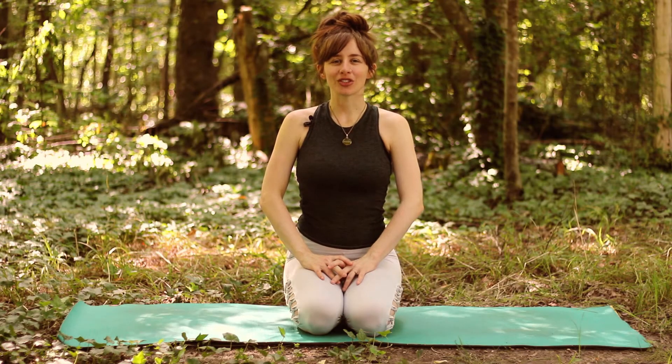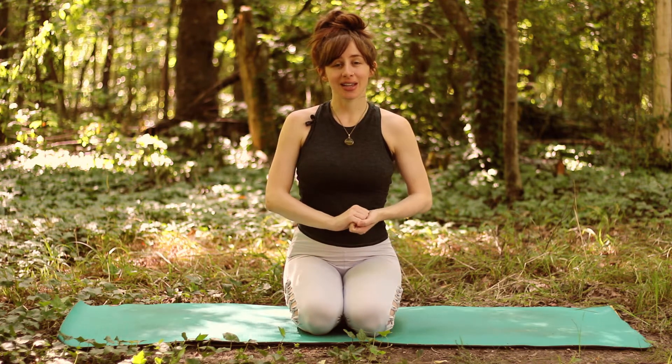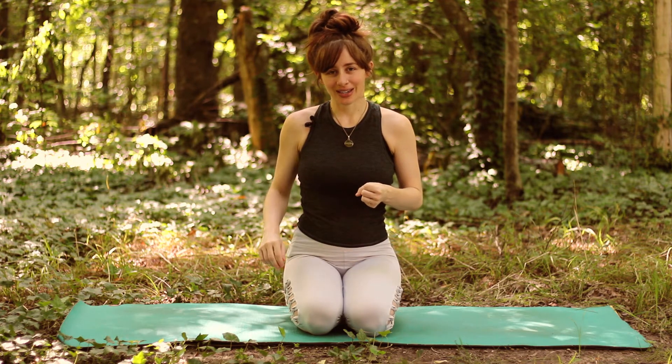Hey everybody and welcome to Foundations. Today we are going to learn some poses lying on our belly. We're going to learn Sphinx, Cobra and Locust pose. So let's go ahead and get started.